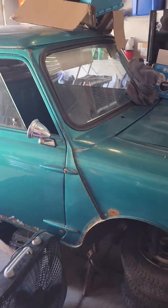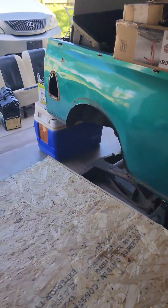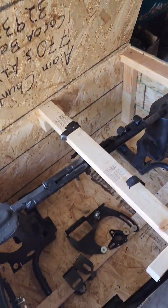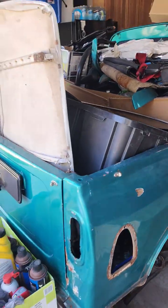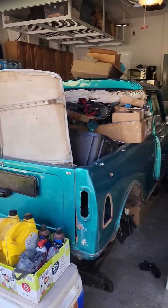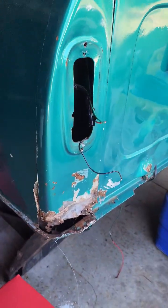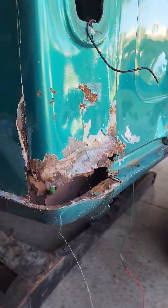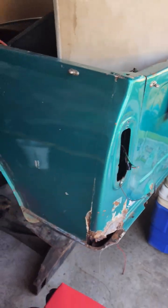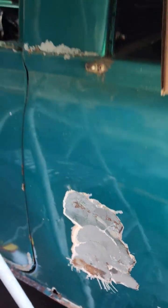This is a mini pickup, 1976. I got a subframe from DB Cooper out of Canada — thank you for making that. And I get started on this thing. Got some body work to do, never done body work before, so this will be an adventure. Got a bunch of Bondo to remove.